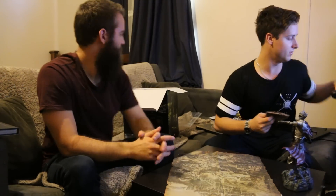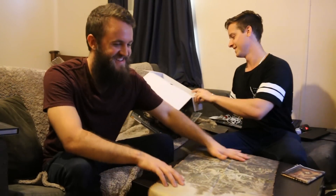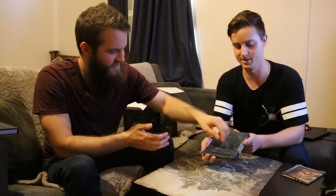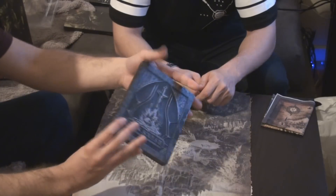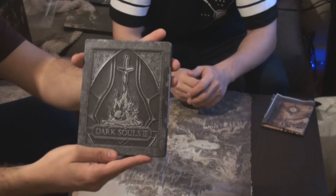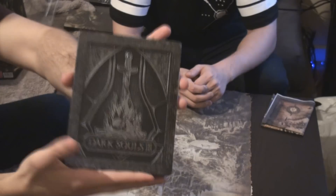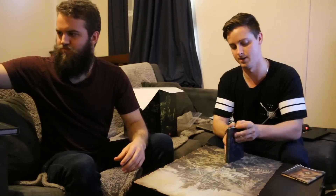Move this one out of the way — there's still more stuff in the box! This is the Dark Souls case. It's metal — it's real nice metal. I really like steelbooks. There's just something so much better about them.